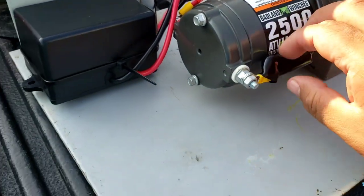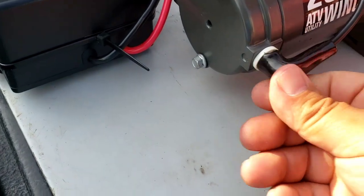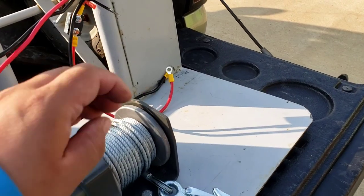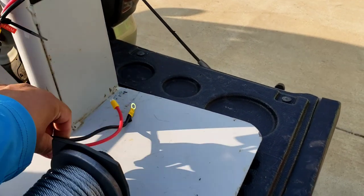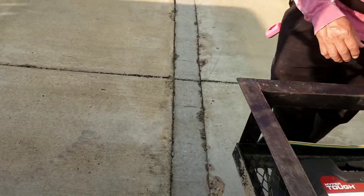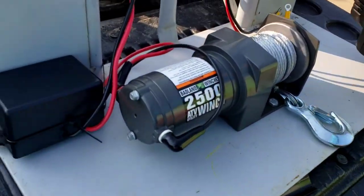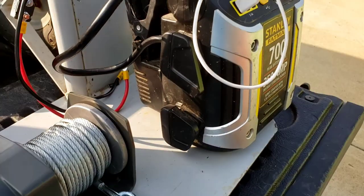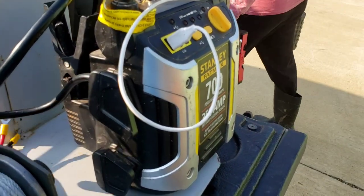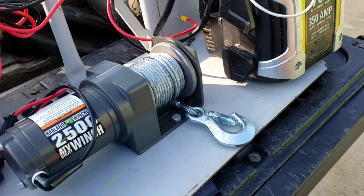Just for protection we're gonna put these little rubber covers on — there you go, nice. Now we only have the two wires that go to the battery, but we're gonna plug those when we get to the location. All you need to do is just bring your portable battery charger or your small battery, and you can have these wires plugged into your battery charger.